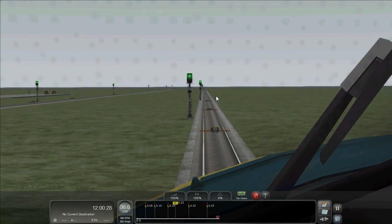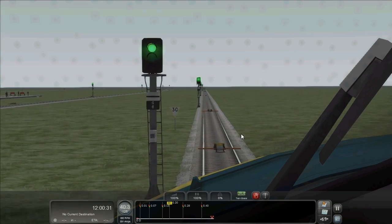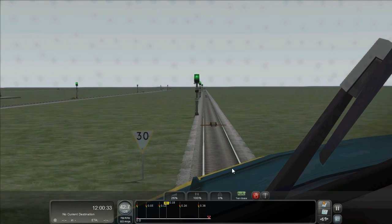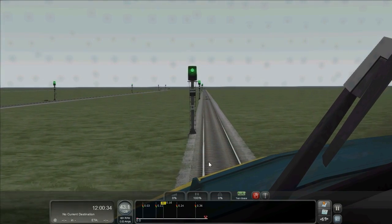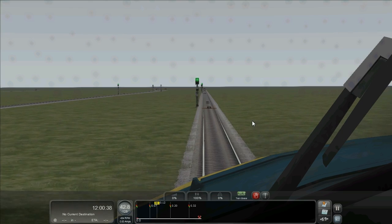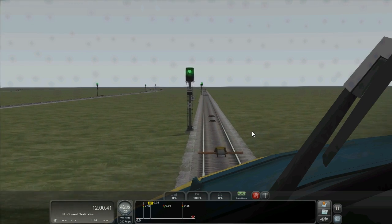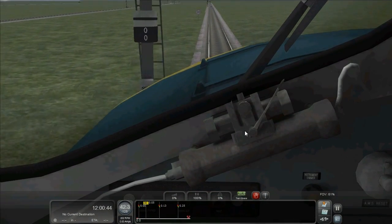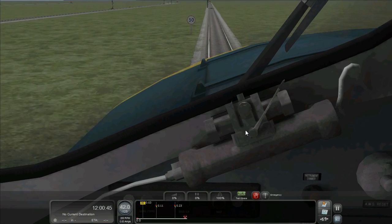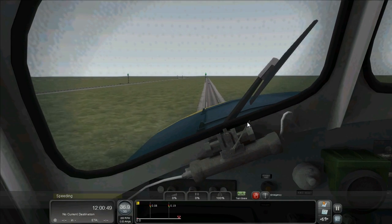So we've got our green signal, and on the left just hidden behind it is our warning board for the speed limit. Here's our permanent magnet. So now we should be bringing our speed down ready for the 30. As you can see I'm exceeding 40 — I'm doing 42.6. So when I pass over the second grid — here's the first — and on the second, my brakes have been applied, bringing the train to a stand.